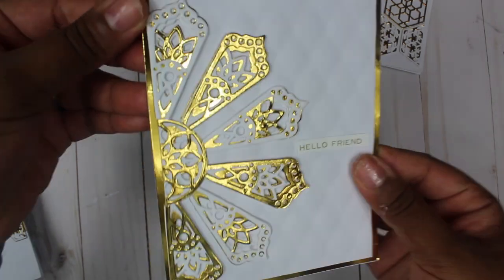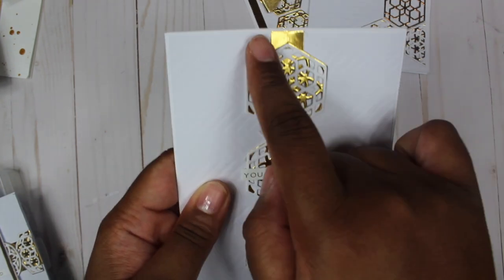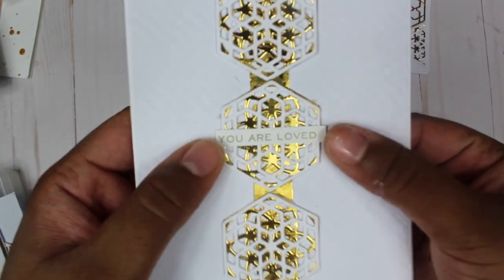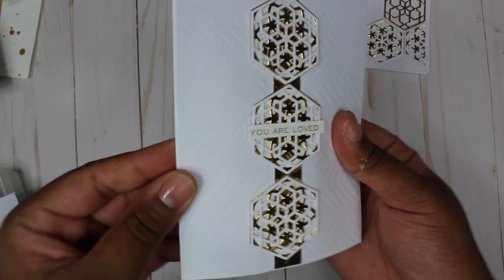This one features just the hexagons layered, with a thin piece of gold, and the sentiment says 'You Are Loved' with a piece of that embossed paper behind it.